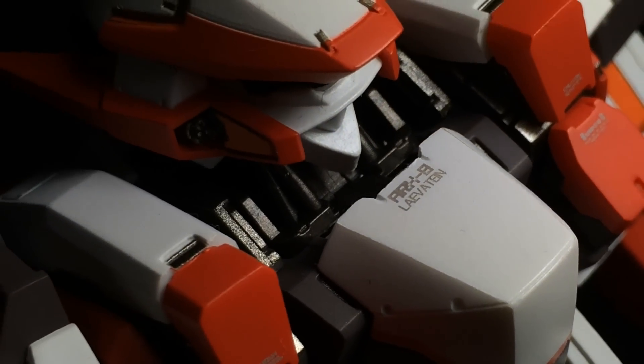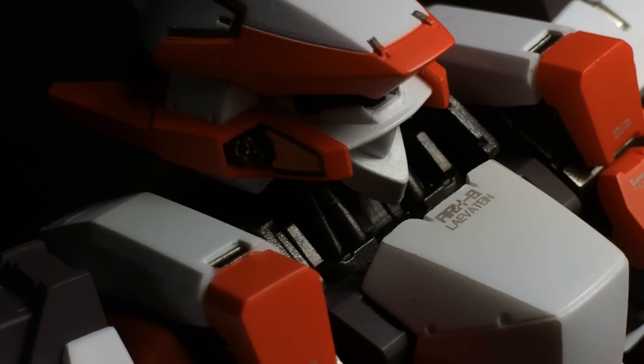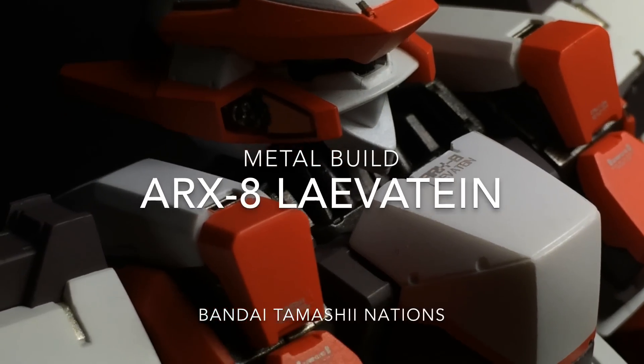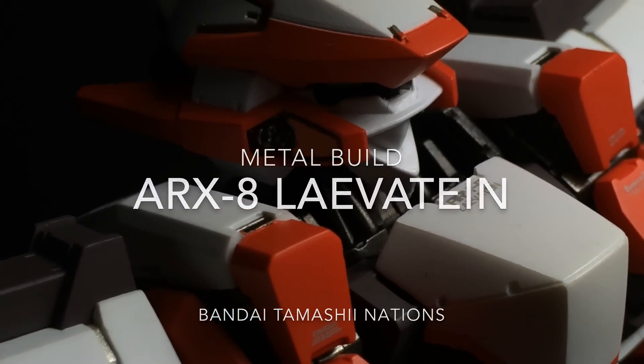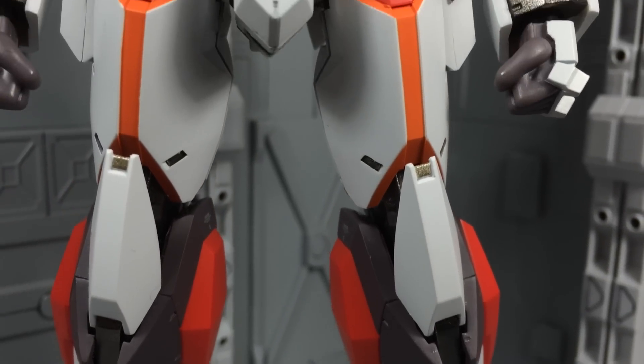Hello and welcome everyone. This is Type V3 with a review of the Metal Build ARX-8 Lavatane, the successor to the Arbalest and Full Metal Panic's final hero arm slave. This is the definitive version of the Lavatane.